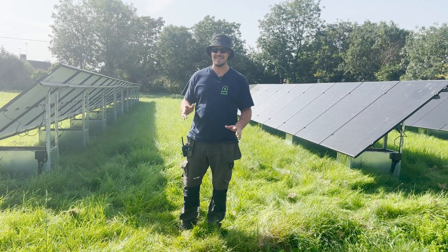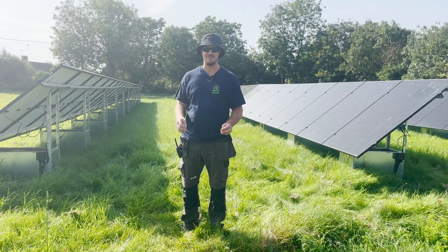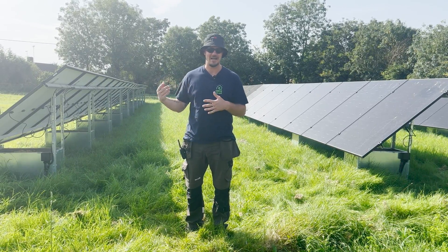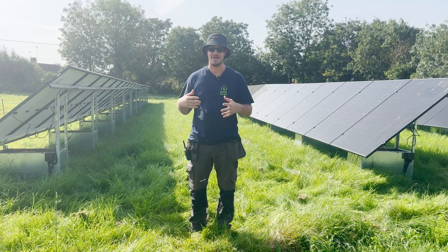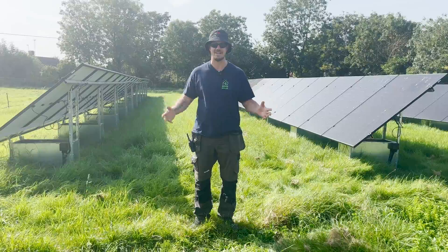Hi guys, we are here today in Oxford. We're on our last day of a three-phase ground mount installation and today we're going to be doing our handovers, showing the customers, giving them a tour, showing them how it all works. So we thought we'd invite you along to have a look. Let's take a tour.